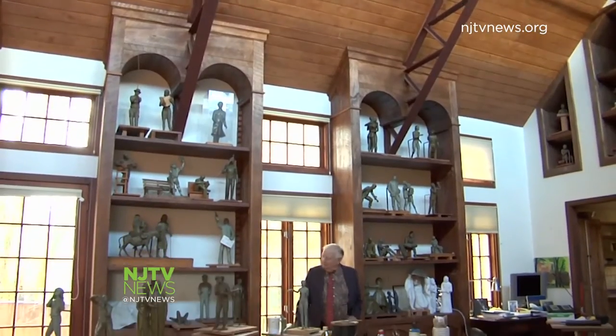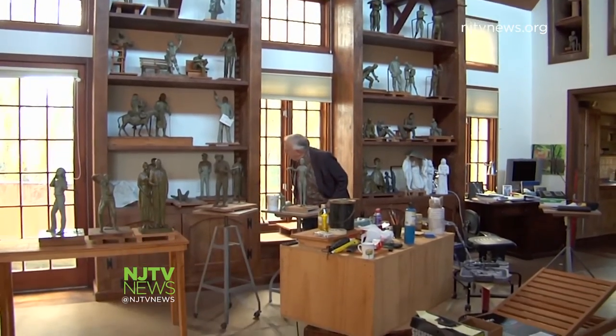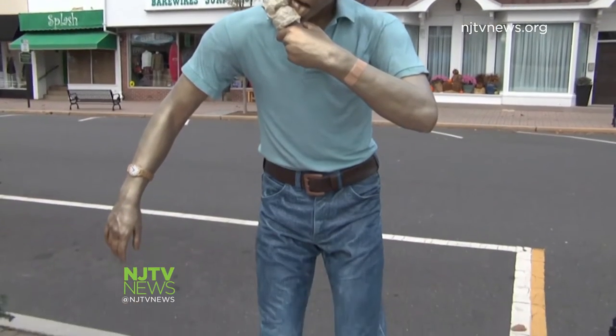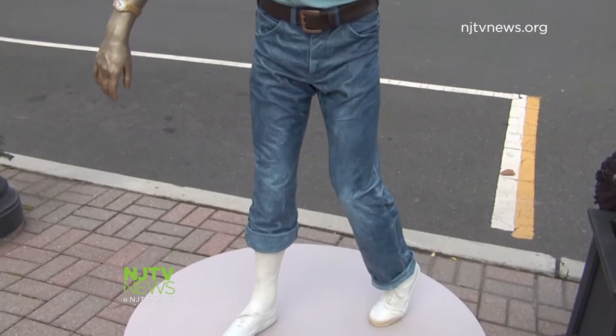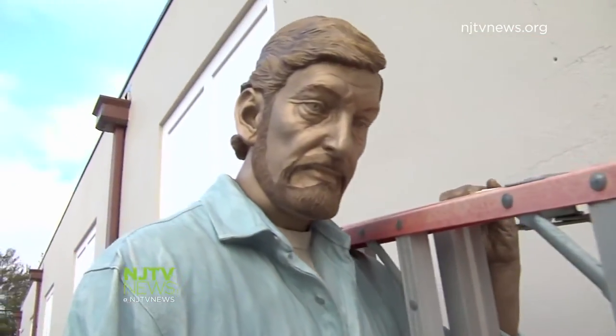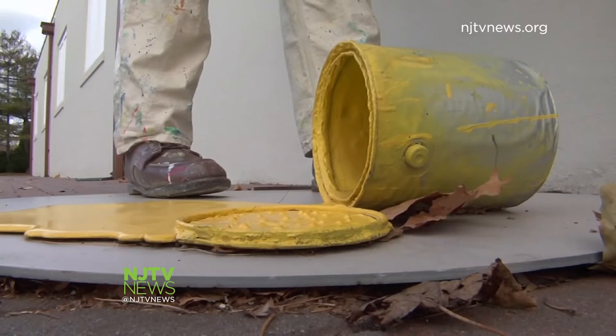The 86-year-old artist credits his wife with giving him the idea of becoming a sculptor. "To me, capturing humanity is the essence of what art's about. When I started in the 60s, someone doing people was absurd for public. And so I became what I would call a public artist. And it worked in every country. It's amazing — humanity is humanity."